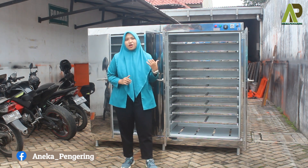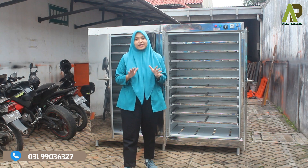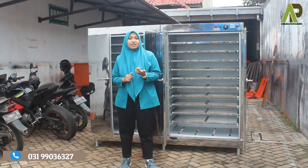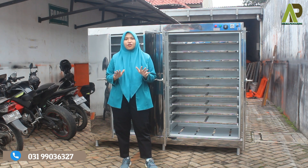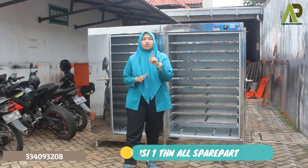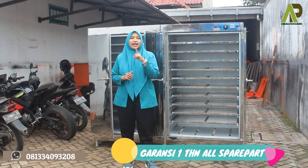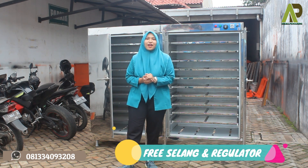Untuk kelebihan dari mesin oven kami ini sangat beragam. Yang pertama, mesin oven ini perawatannya sangat mudah, operasionalnya juga sangat mudah, sistem kontrolnya sudah full otomatis, garansinya selama 1 tahun all spare parts. Terus juga setiap pembelian dari mesin oven ini, kalian sudah free untuk selang dan regulatornya.